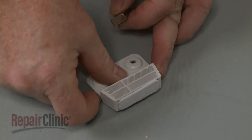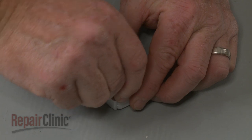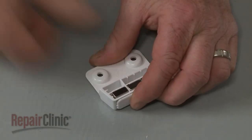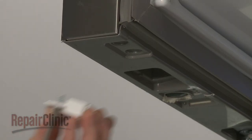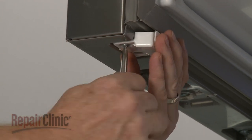Now insert the three magnets into the mounting slots. Align the housing on the underside of the door and replace the screws to secure.